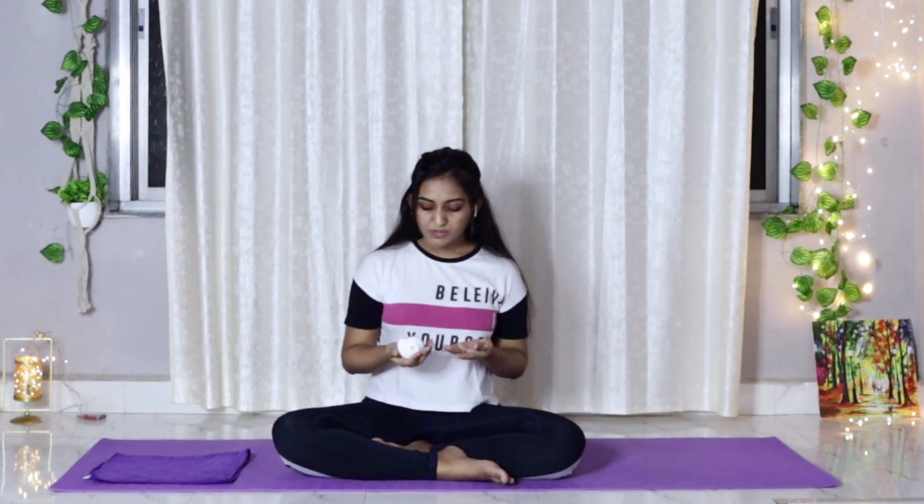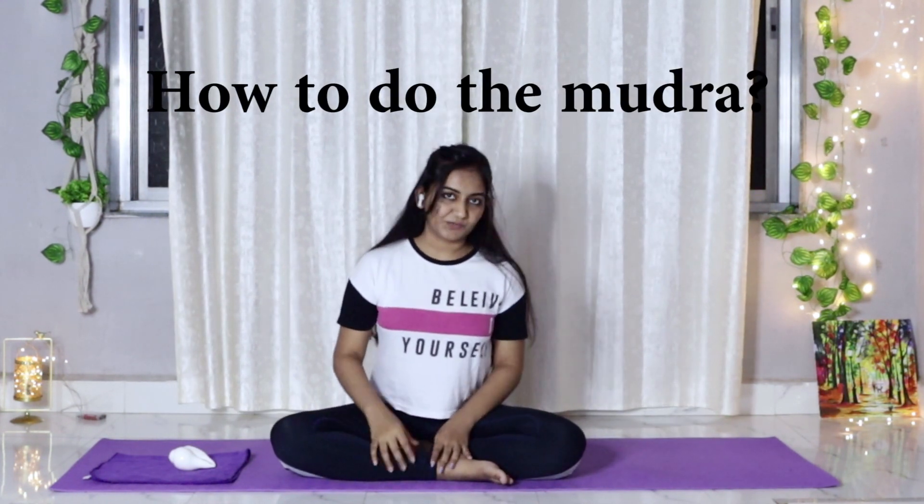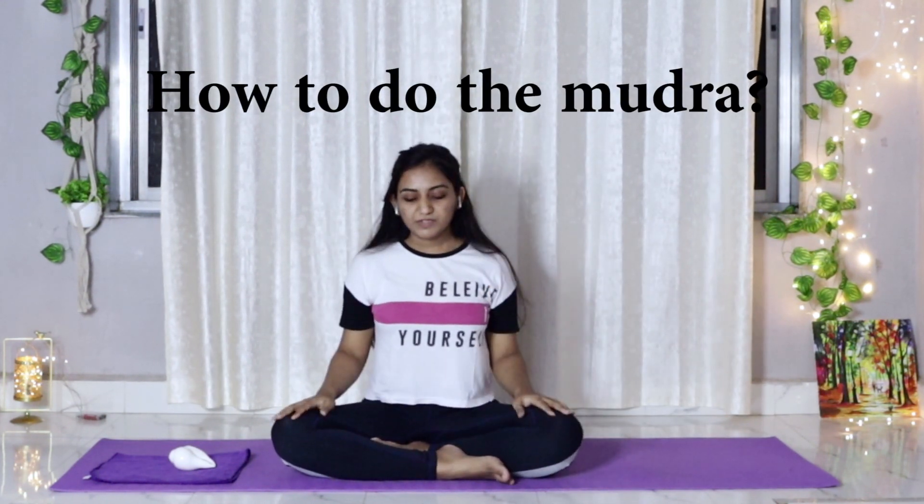Before telling you about the benefits and everything, let's start by getting into the pose. Let's be seated in a comfortable position, sit bones grounded. Your hands resting in your heart. Take deep breaths.